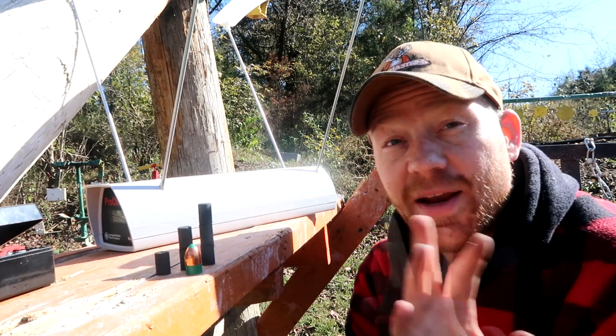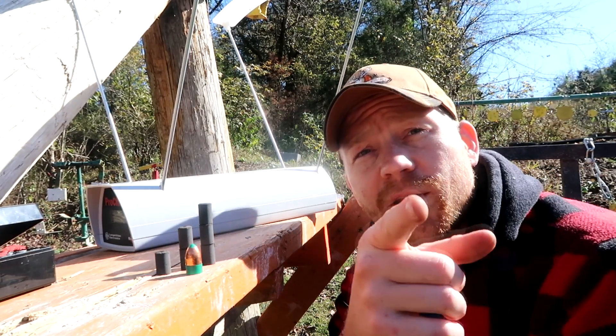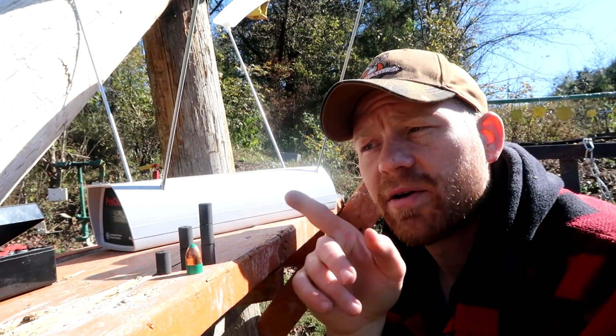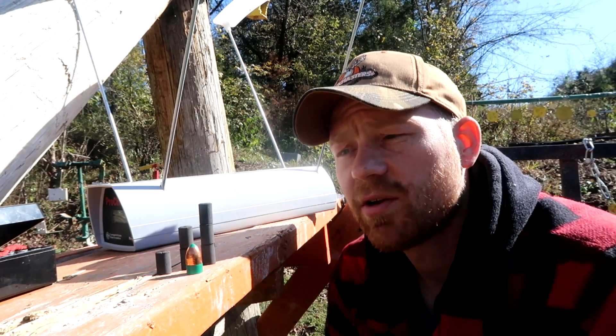Each one of these pellets is supposed to be the equivalent of 50 grains of powder. I always shoot 100 grains, because the first time I shot it, I loaded it with 150 grains and the scope cracked my face wide open — there was blood everywhere. So I swore to myself I'd never shoot a muzzleloader with a 150-grain charge again, but we're going to do it just for you guys today. We'll shoot one with 50 grains, one with 100 grains, and then 150 grains of powder.